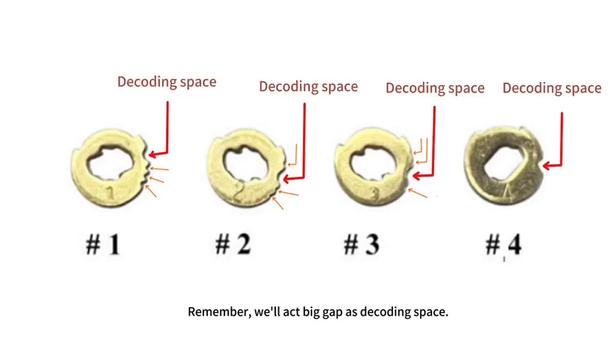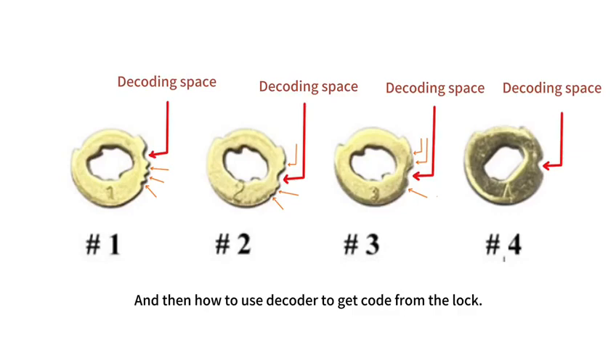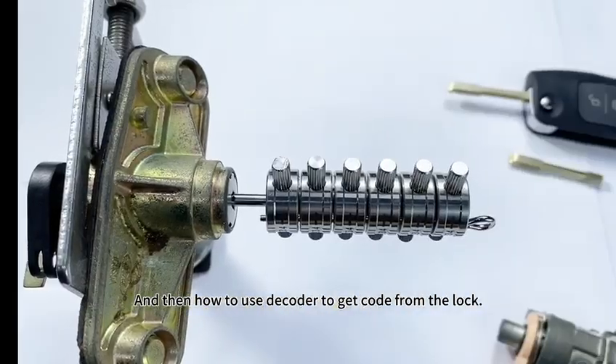Remember, we'll treat big gaps as decoding space. And then how to use the decoder to get the code from the lock.